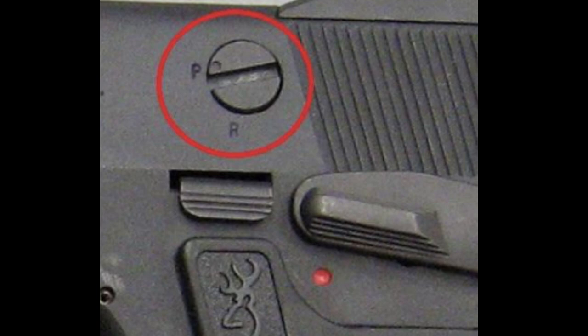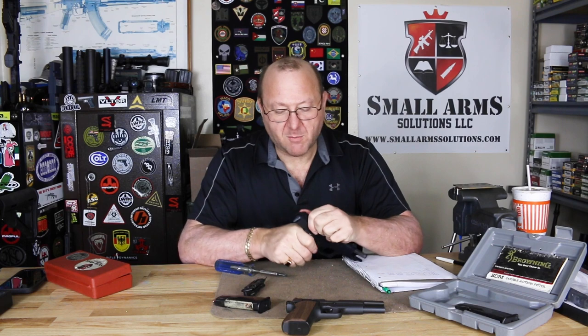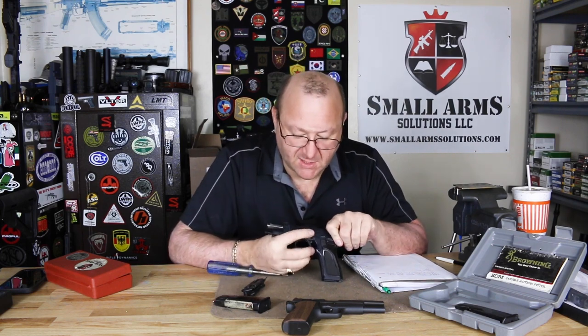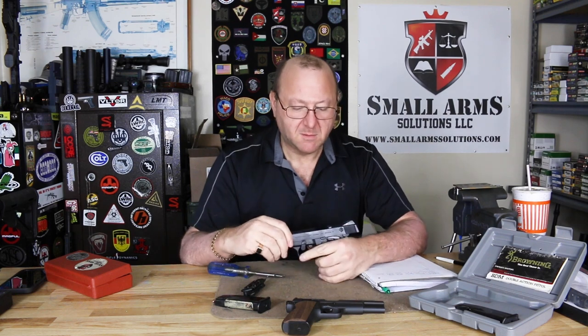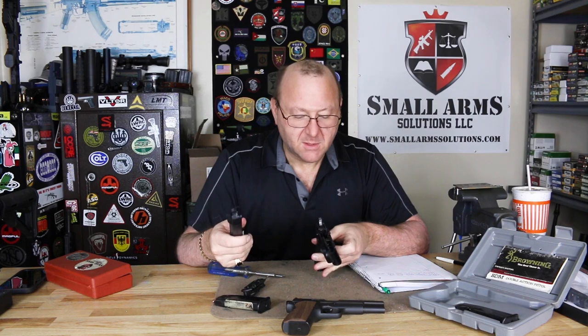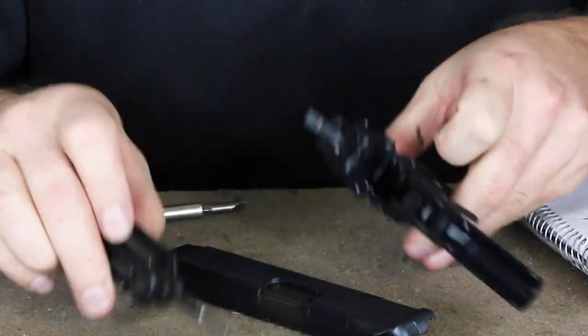Taking a look at the pistol for disassembly — you can lock it open to the rear. We have the disassembly lateral release lever, flip down, pull back, pull forward. Very, very well machined. You can see the ejector on here — very, very well made.